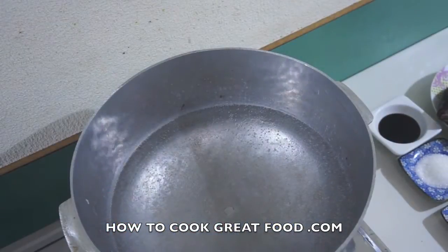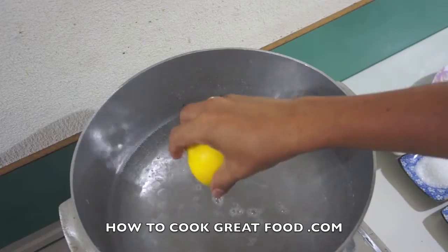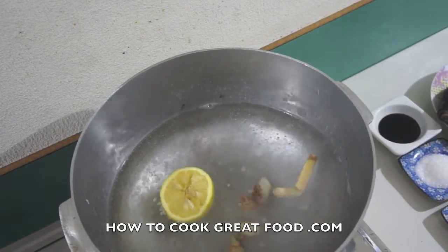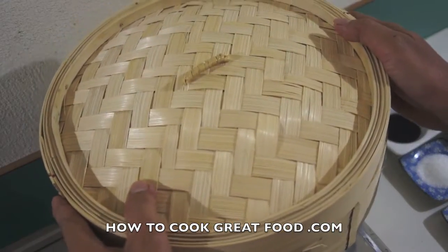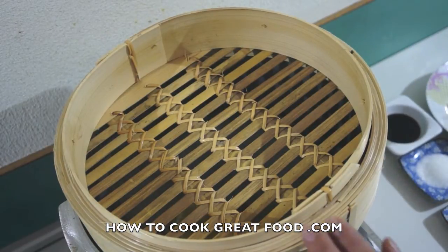Okay, first step: in a boiling pot we will add the lemon juice along with the skin and the galangal, so it will give extra flavor to our steamed fish. I have here a bamboo steamer and I'm going to add our fish now.